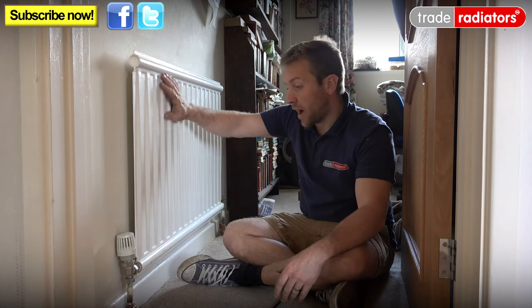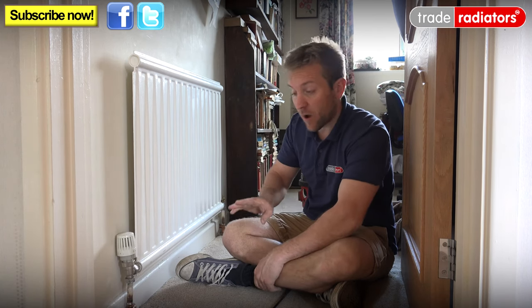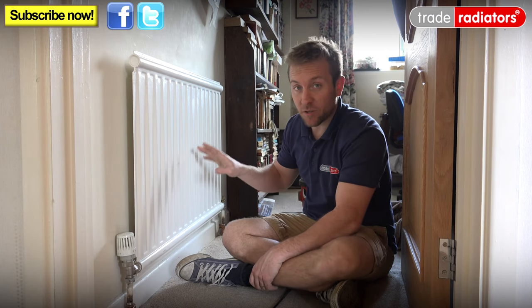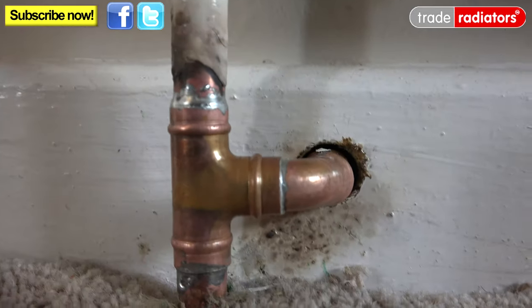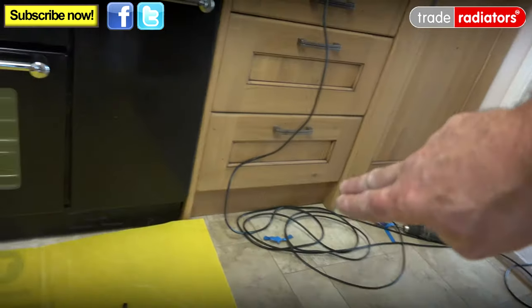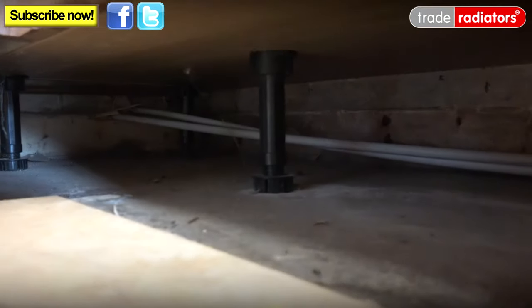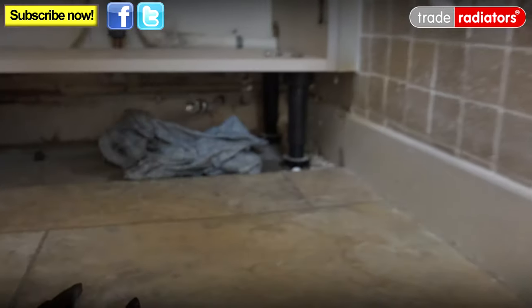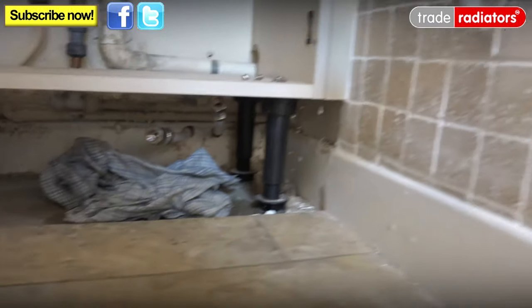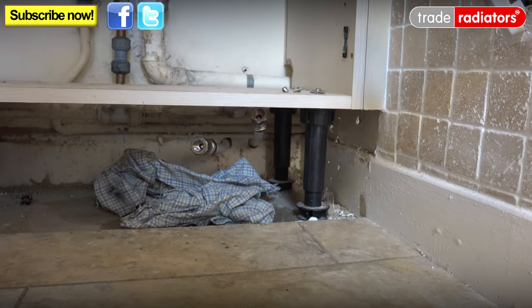We've drained the heating system down already, and this is the radiator we've chosen to tee off because just next door we've got the kitchen with all the kick boards, so we can hide any pipe work under those kick boards. This radiator is also pretty much the nearest one to where we need to get to. We've teed into these two pipes already and gone through the wall — those two pipes pop down under those kick boards. We've run those pipes along under the kick boards, through the wall, and out to where our radiator is going. That's the great thing about flexible pipe: it makes these sorts of jobs doable and opens up a lot more possibilities. So we're going to mark up and get our radiator brackets on.